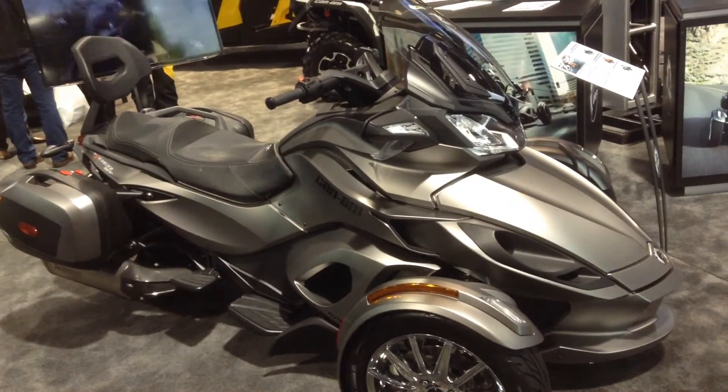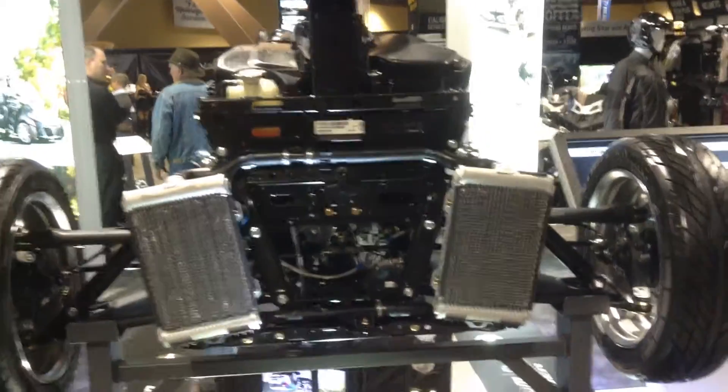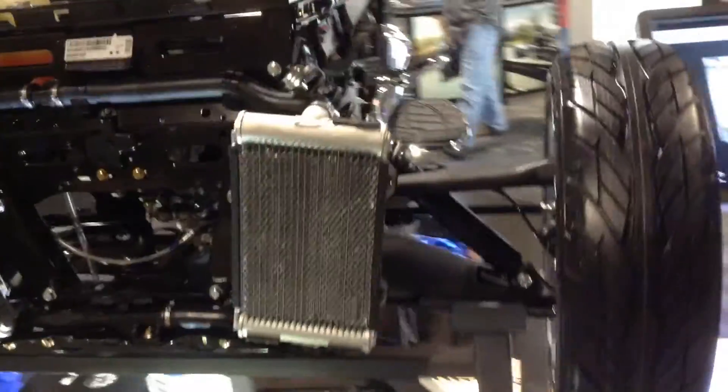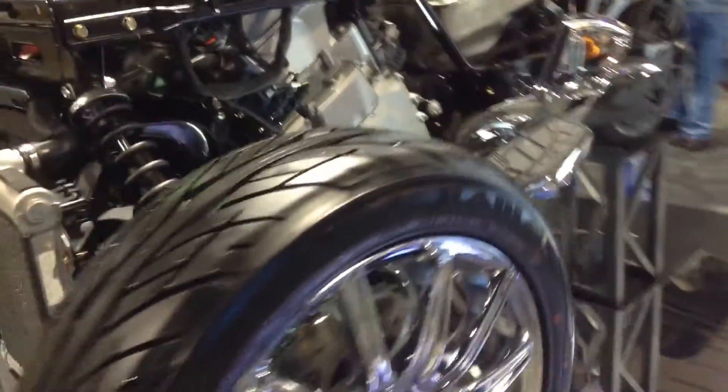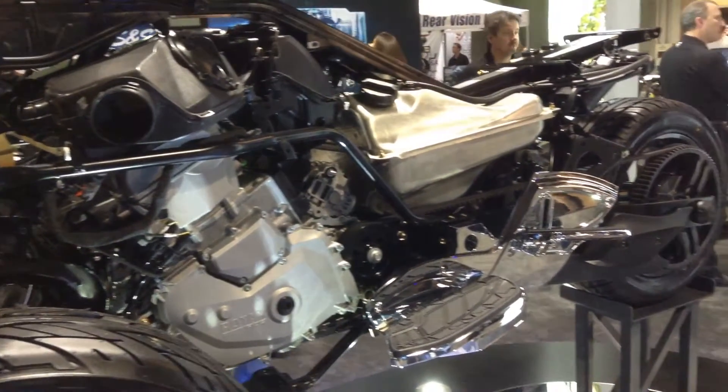What does a Can-Am Spyder look like with its clothes off? It looks like this. There's double radiators up there, and if you look real close you realize that they have used every inch of space underneath all that bodywork.